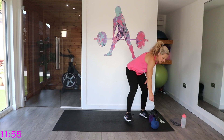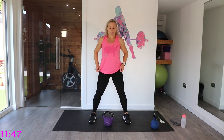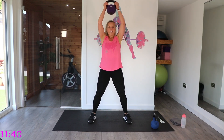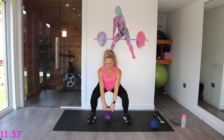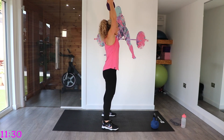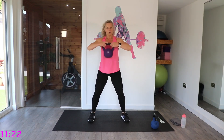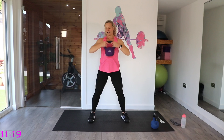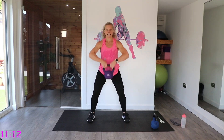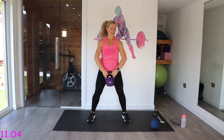We're going to those sumo overheads — another full body exercise, making the most out of our session time. Wider stance, toes slightly turned out, we squat, we flip, and we press. Push that bottom back — imagine you're sitting down, chest to stay up. I feel this in my legs, but also in my glutes.